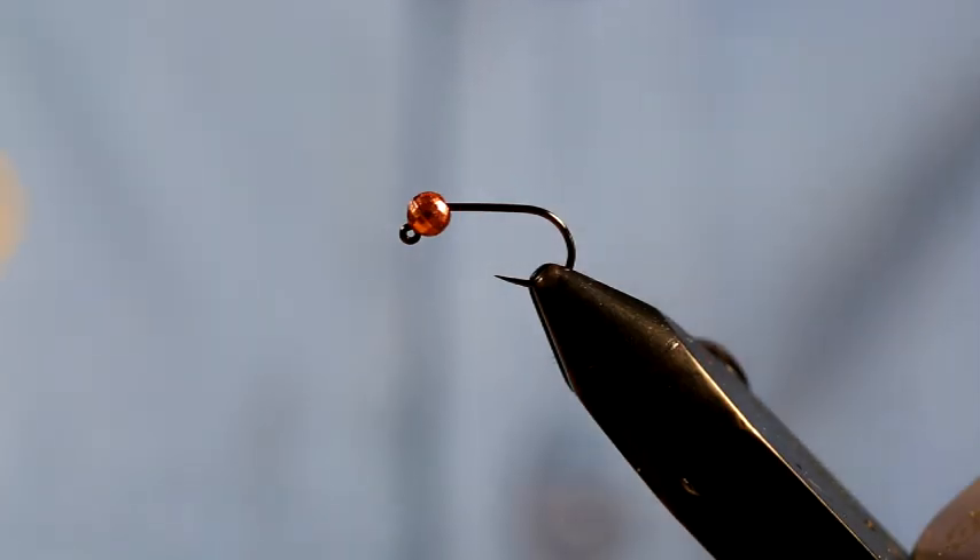I'm now going to tie you another very simple trout and grayling pattern. This time it's on a jig hook, as you can see. It's the Partridge jig hook.